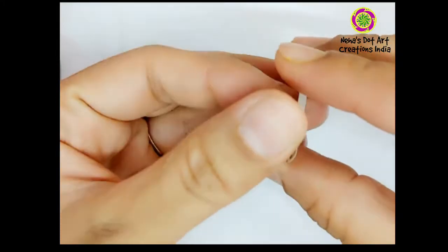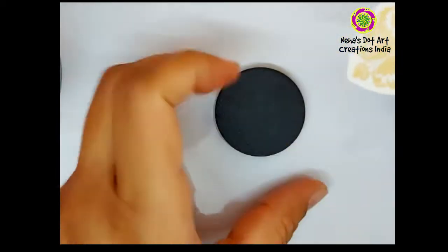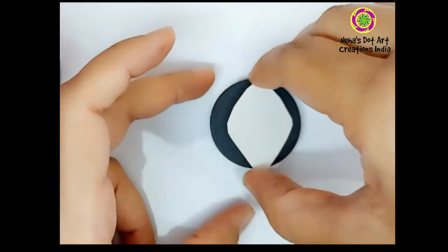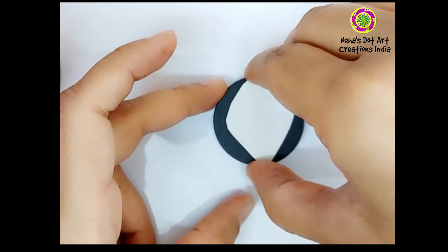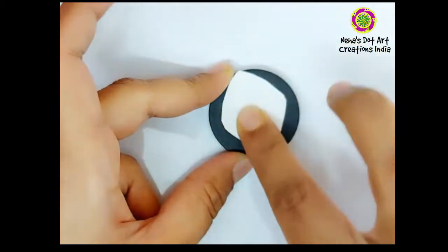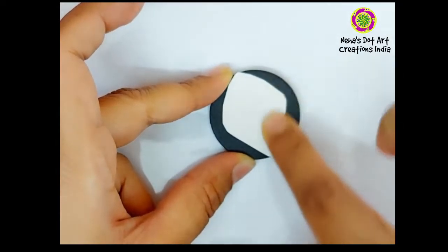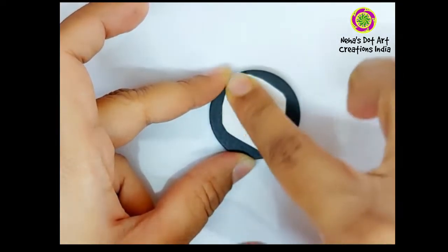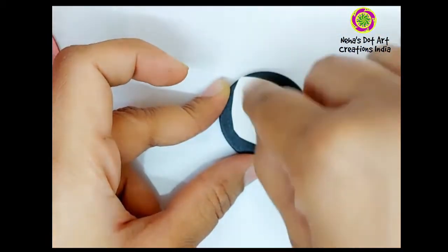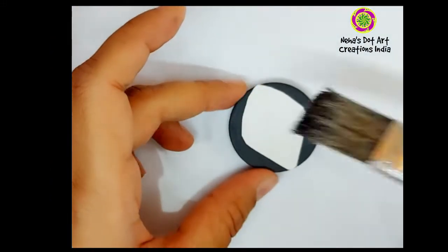These sheets come with a transparent film. After removing the transparent film, we need to place the adhesive side — the design side — over the surface you want to transfer it on. Press really hard from the center towards the sides so that no air gap is left or trapped inside. After pressing really hard, we need to wet or moisten the paper of the transfer sheet.